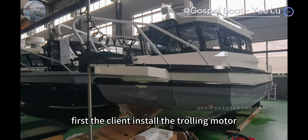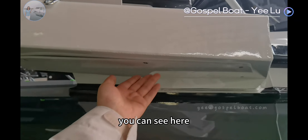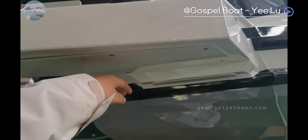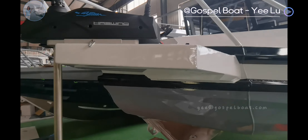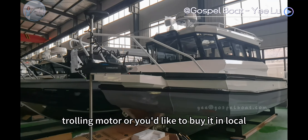First, the client installed the trolley motor. The client added this trolley motor plate — you can see the screws here. You can do the wire connection through this box then put it out. It is okay if you would like to use another brand of trolley motor, or if you would like to buy one locally.